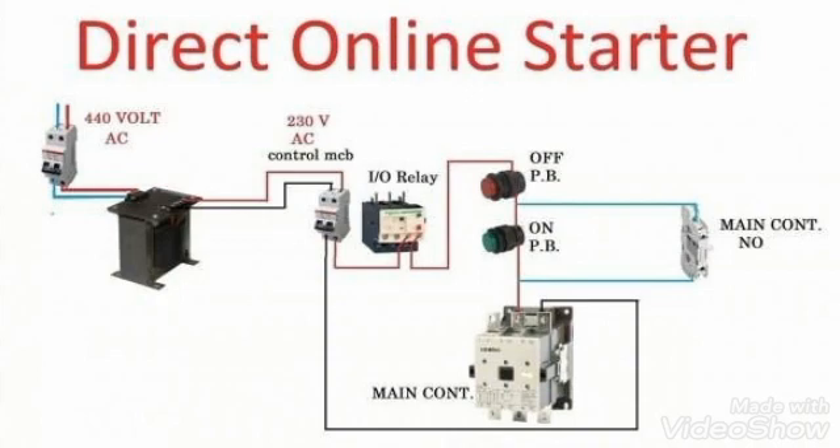So this contactor will energize and it will remain energized because we have used the main contactor's normally open contact in parallel with the on push button. So it will remain on until we press the off push button.